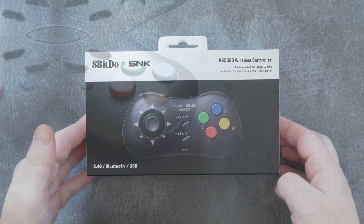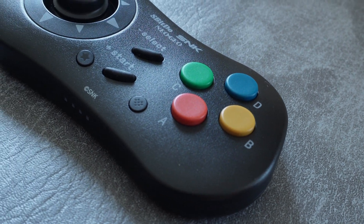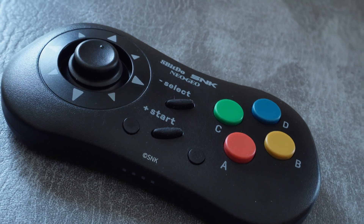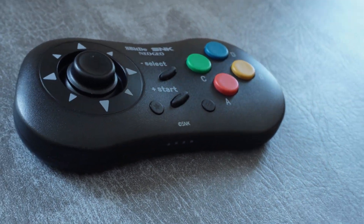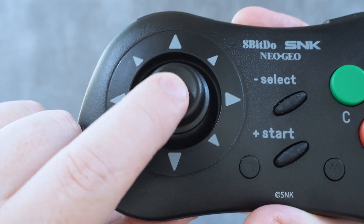Time for another gamepad review. This is the Neo Geo wireless controller from 8BitDo and SNK, a modern attempt at a perfect wireless replica of the legendary Neo Geo CD controller. This controller's defining feature is its digital stick, which uses a microswitch-based miniaturized arcade gate — meaning it's super clicky and tactile.